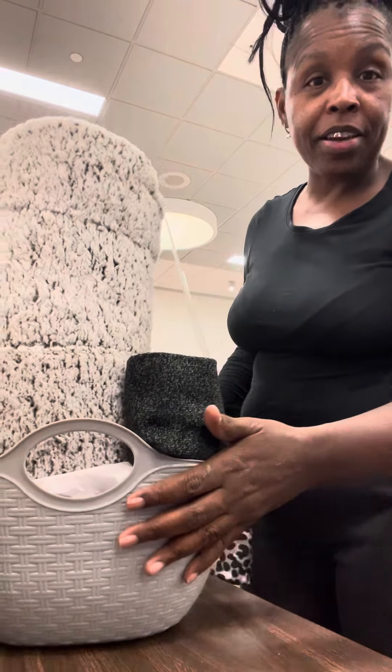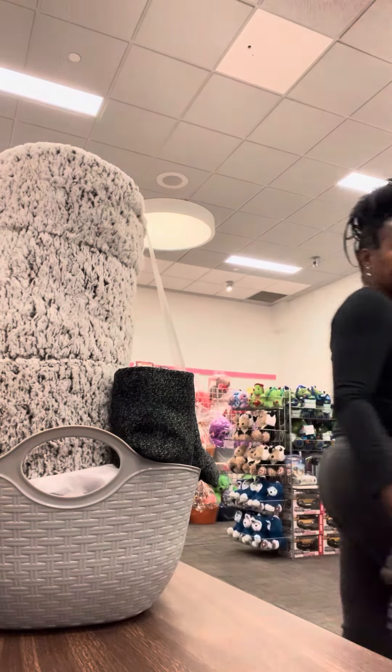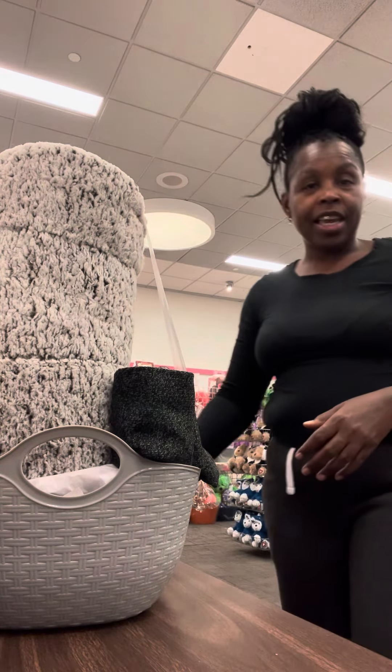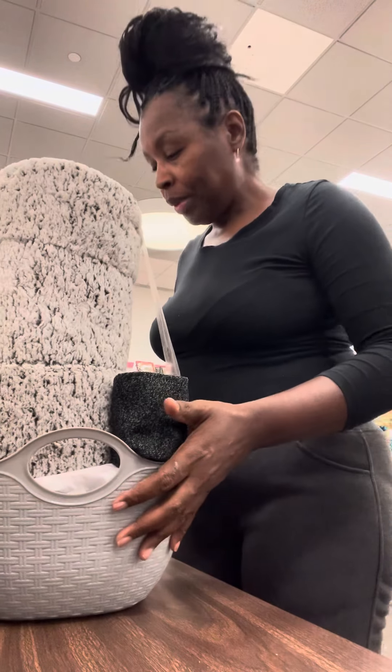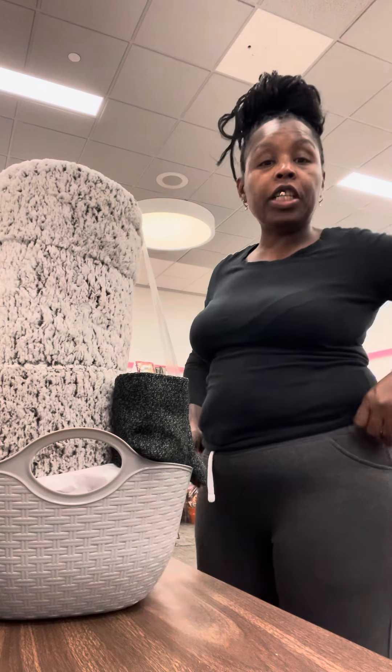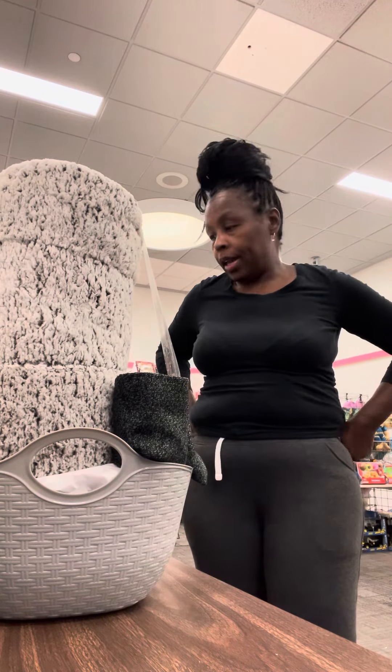Hey basket makers, good morning! Hey y'all, coming to y'all right fast — I am officially in the mall.